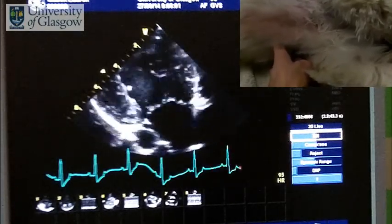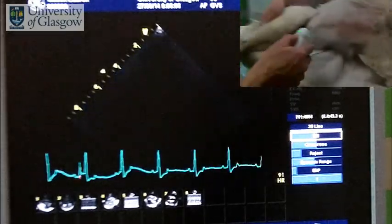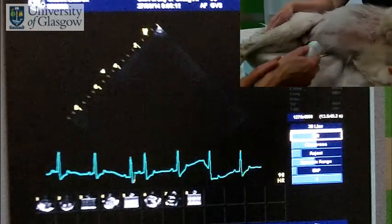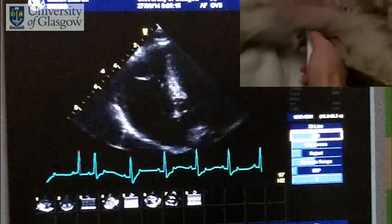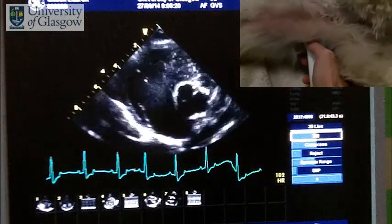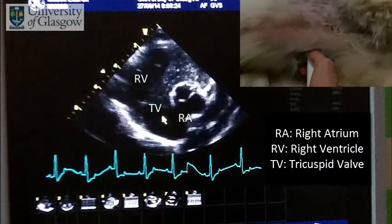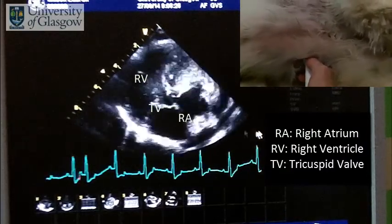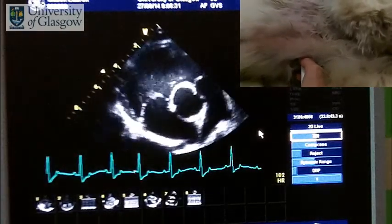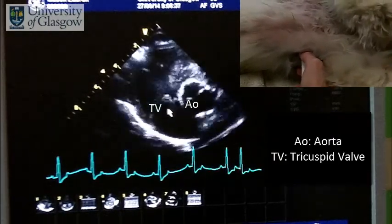If we want to look at the tricuspid valve on the right side, we need to move the probe forward. We come off and this time we're going to go approximately one intercostal space, keeping the same angle but moving approximately one intercostal space forward, and that will give us the right side of the heart. Now we're optimized to see the right ventricle and the right atrium with the tricuspid valve. We can look at the motion of the tricuspid valve to see if it's normal — you can see the aorta coming up in the center.